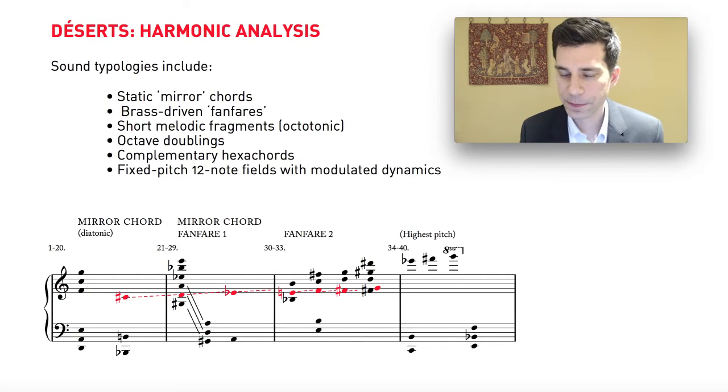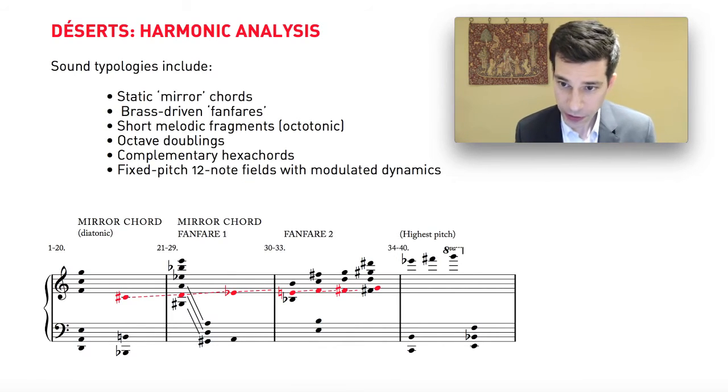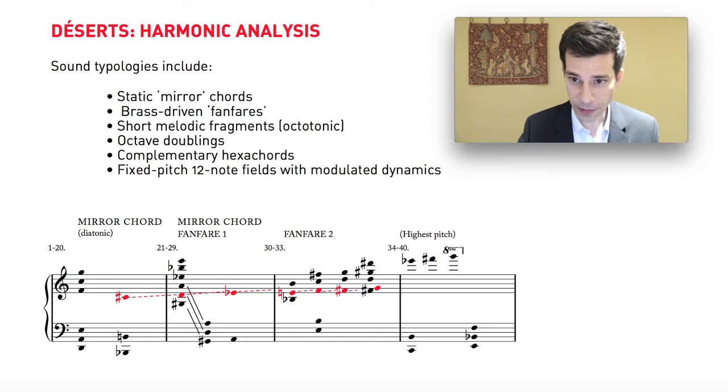I'd like to take a detailed look at the harmonic writing in Déserts and how it functions. That's a somewhat perilous thing to do because, as I've tried to make clear earlier, it's very difficult in Varèse to abstract out one parameter and look at it to the exclusion of all the others. So these chords and harmonies we're going to look at really only make sense in relation to their instrumentation, their dynamics, and so on. Nevertheless, there are aspects of the harmony that, if you analyze them closely, start to make sense.